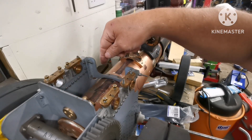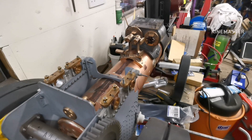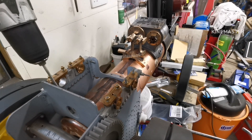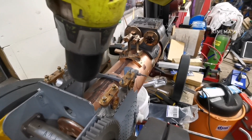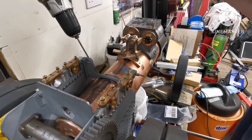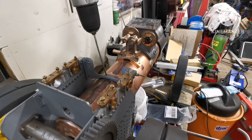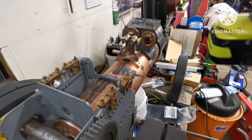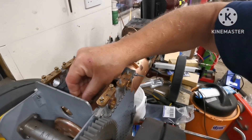So what I'll do first is mark through the spectacle plates and the manifold. I'll just get a drill. Right, so I've got some longer drills there, so I'm just drilling through these holes to mark the boiler. Right, that's marked the spectacle plates - lovely.